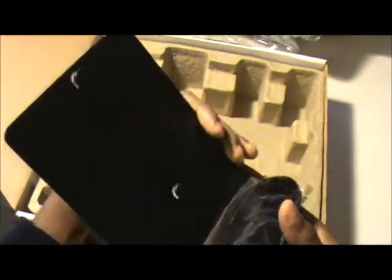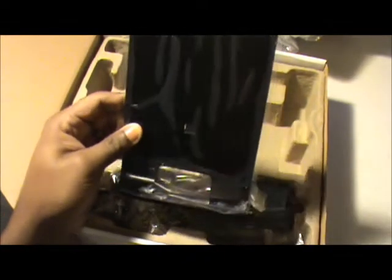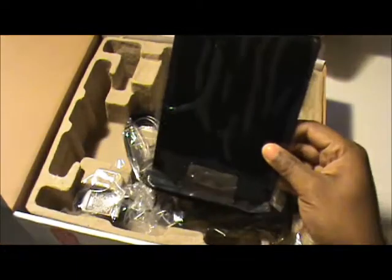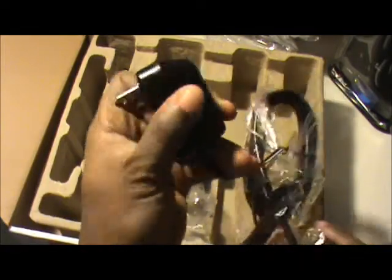I'm going to guess that this is some type of stand for it to be propped up. I believe this antenna can be set up vertically or horizontally, or you can even mount it on the wall. The next item here looks to be the power cable. That's pretty much all that appears to have come with it.